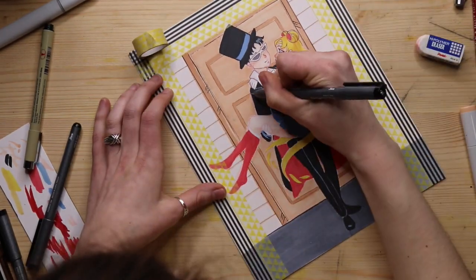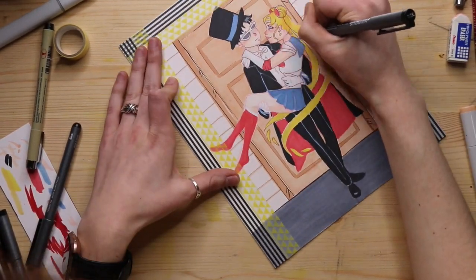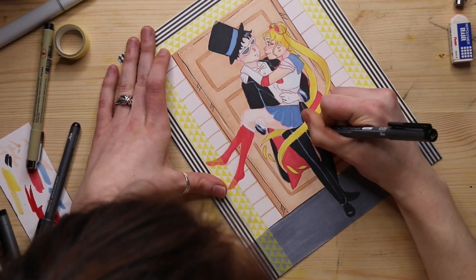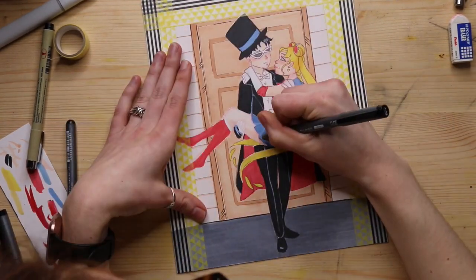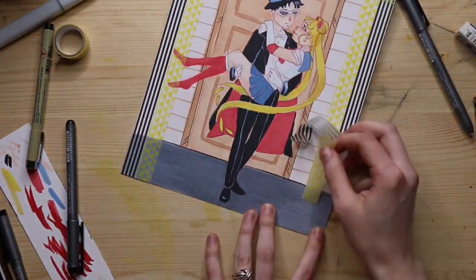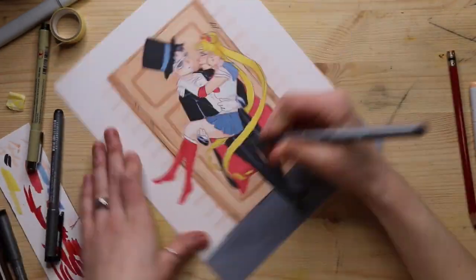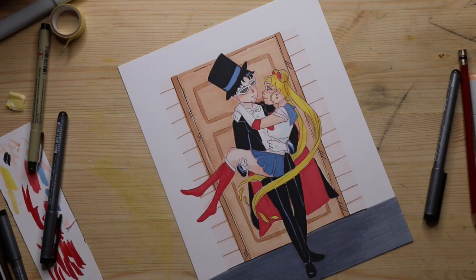I used a red pencil to add a little blush and make them look happy and in love. A lot of artists use Prismacolor pencils but I could never find them in stores. One time at Staples I found Ticonderoga red erasable colored pencils, bought them, and have been using them ever since. The quality might be a little different but since it's just for a soft sketch effect, it's worked fine and they're really cheap.